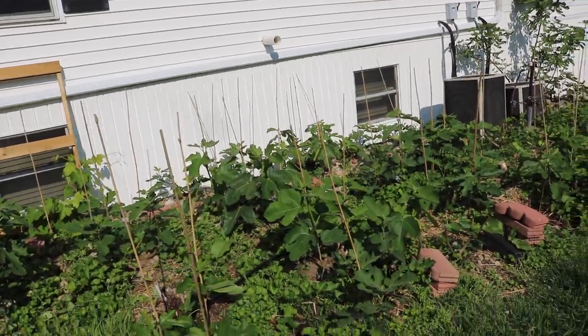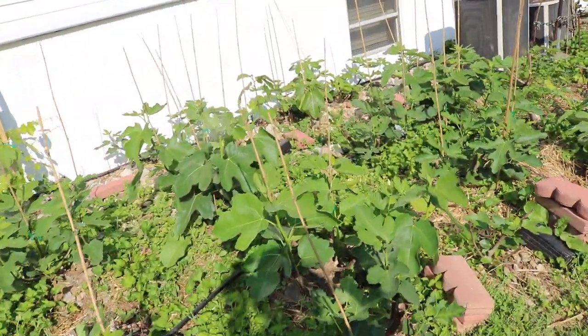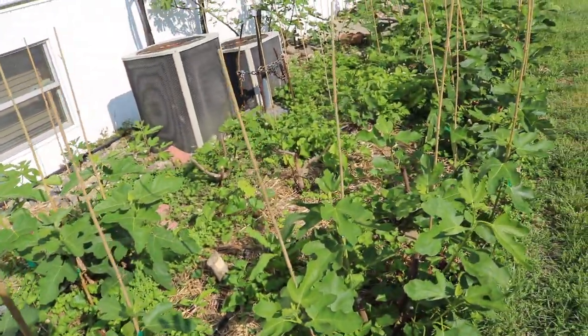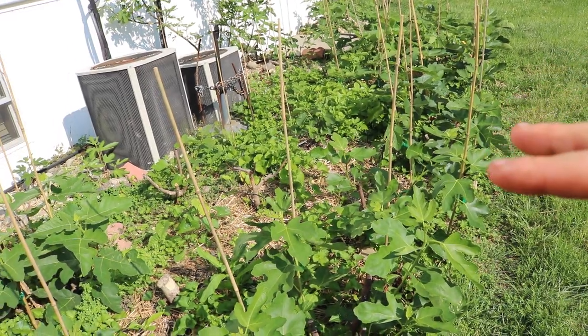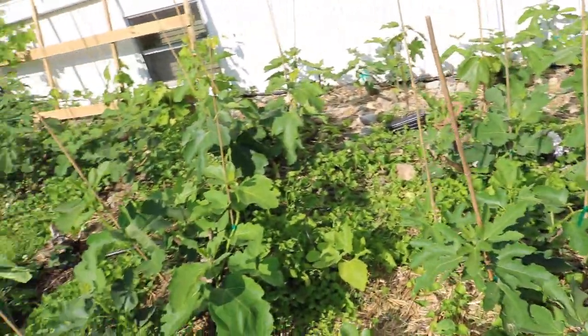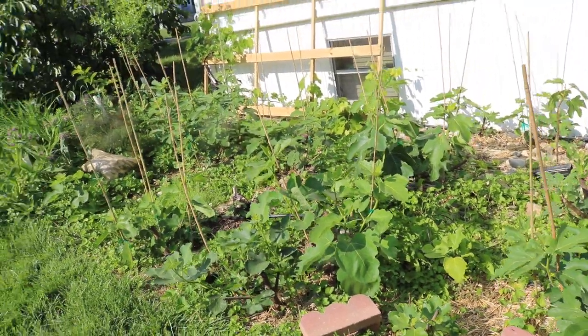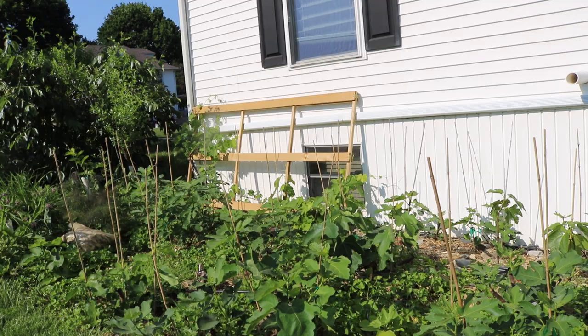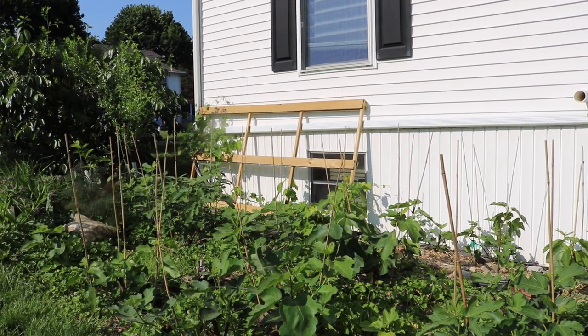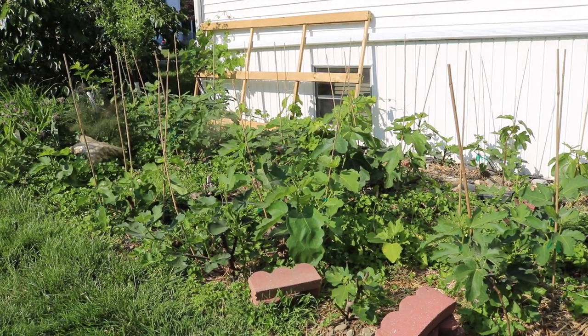All right, you guys, this is Ross, the Fig Boss. I wanted to update you guys on what we just needed to do for our fig trees here that were cut back to six to 12 inches. It's very simple. We've talked a lot about in these other videos getting enough light to our fig trees. If the figs do not receive the appropriate amount of light, they will not set the fruits.